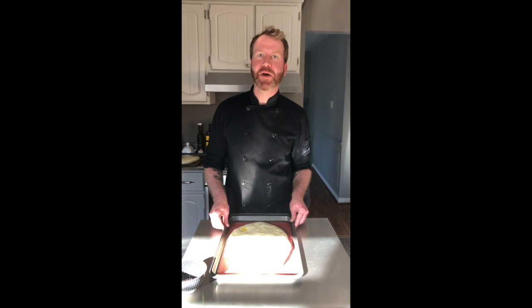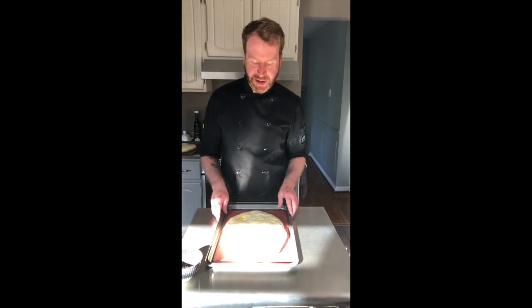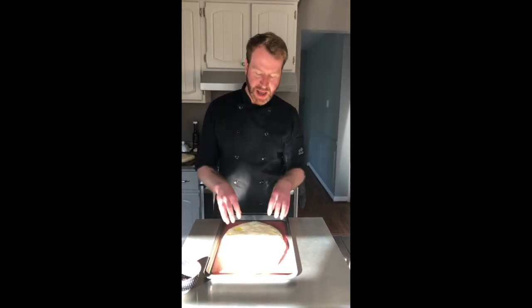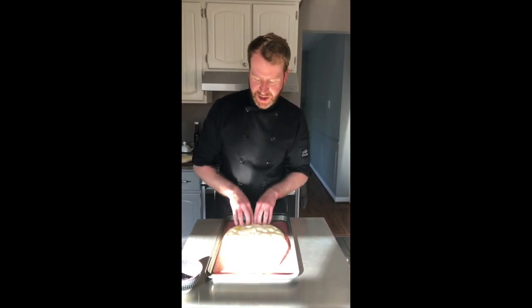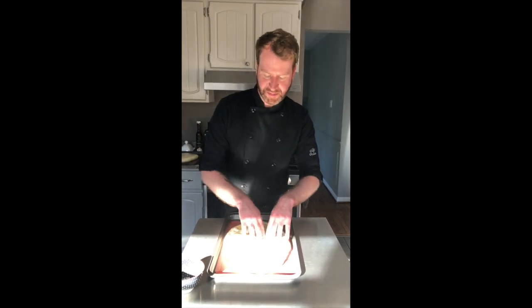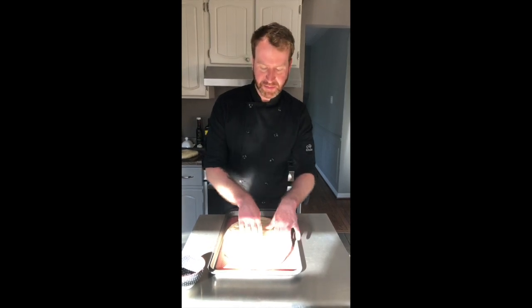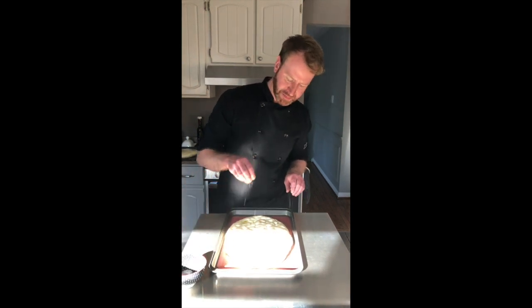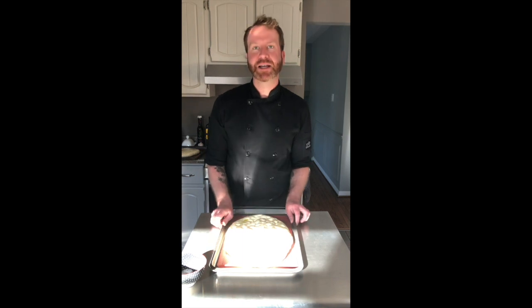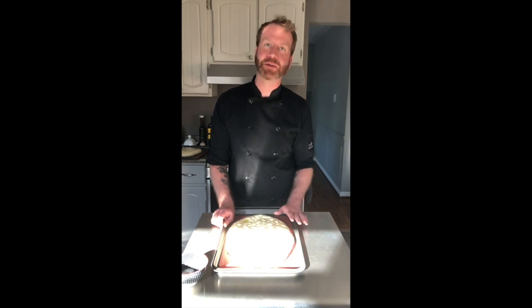Brush it liberally with olive oil and again let it sit in a warm place for one more hour. Now that your focaccia has rested for a second time, it's almost ready for the oven. Preheat it to 350 degrees. You can see that our focaccia has risen quite a bit. Take the tips of your fingers and just gently press them into the focaccia — this gives our characteristic dimples and creates those little nooks and crannies for the olive oil to soak into.